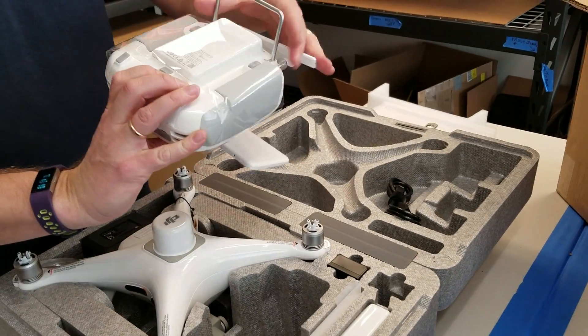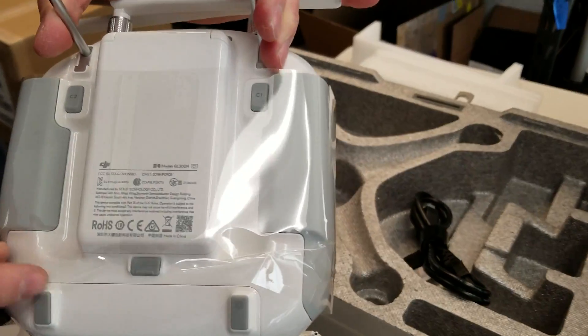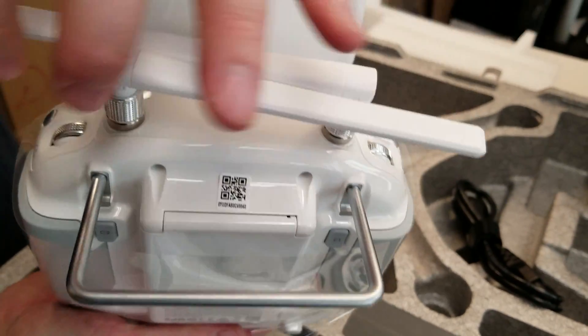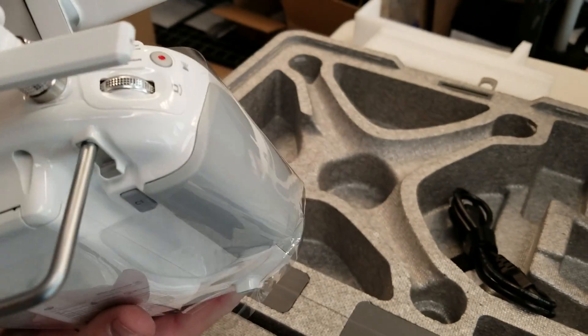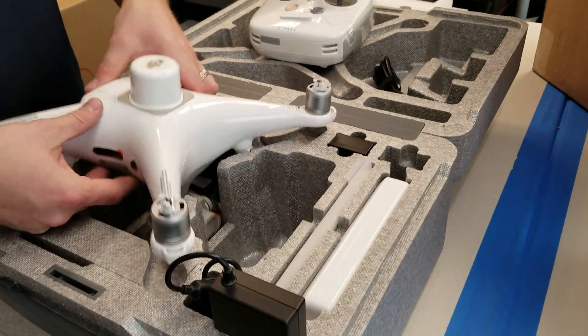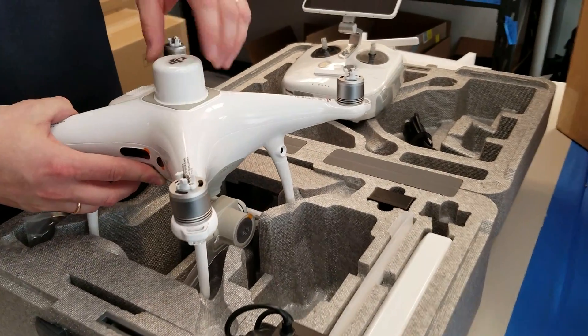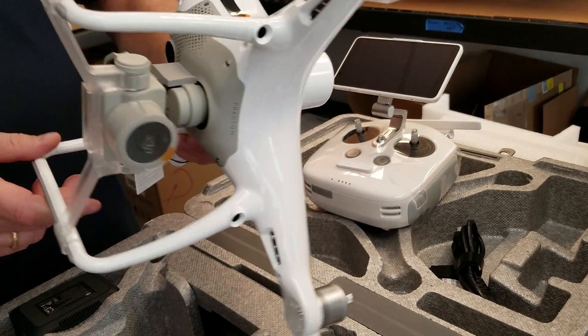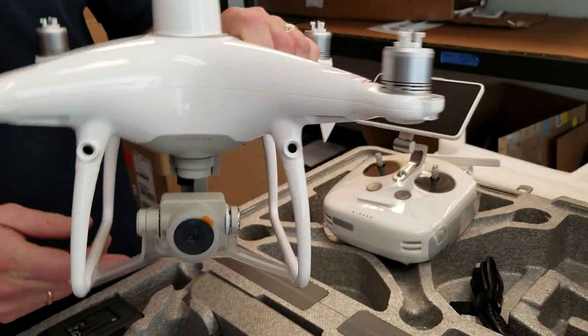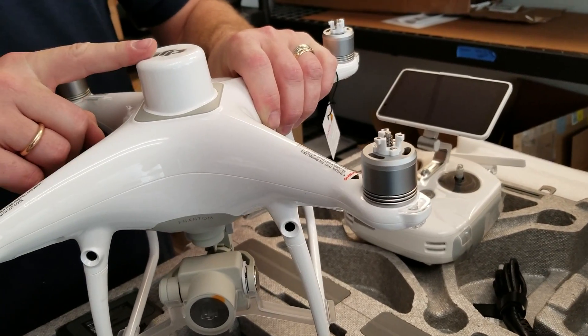However, the back is a little bit different, and you have a battery case here, and there is no HDMI outputs. The drone otherwise looks pretty much the same as your Phantom 4, with the exception of this top guy.